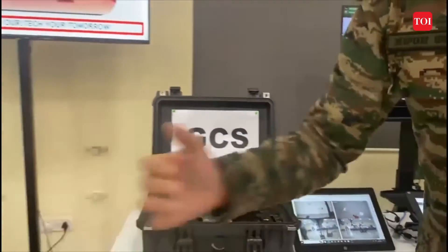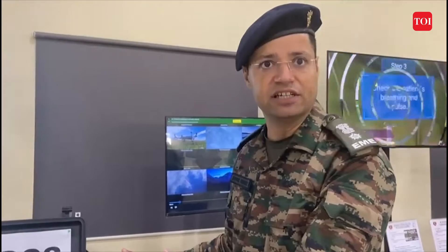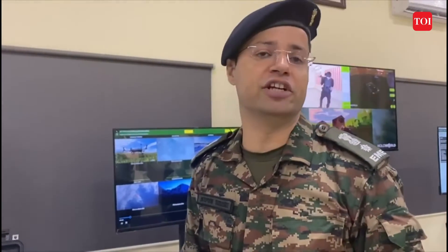We are getting feeds with the help of cameras — two cameras are on the robotic arm and two cameras on the robotic platform. This helps the controller operating the GCS to lift blind shells and operate remotely from a distance of 500 meters. And yes, it is absolutely ready to be deployed.